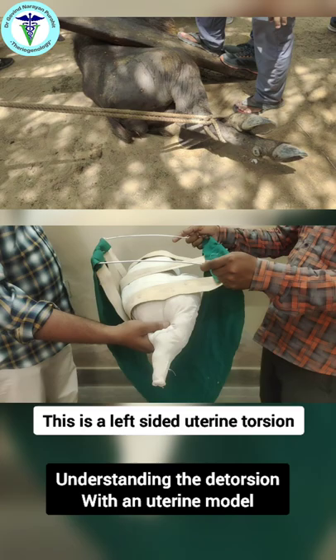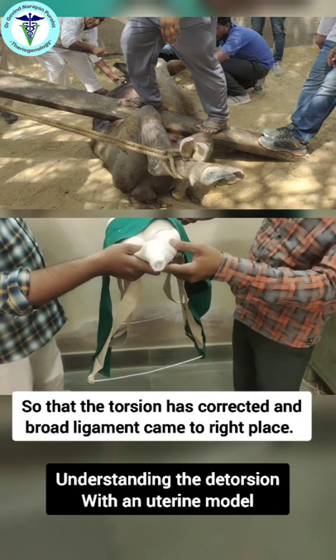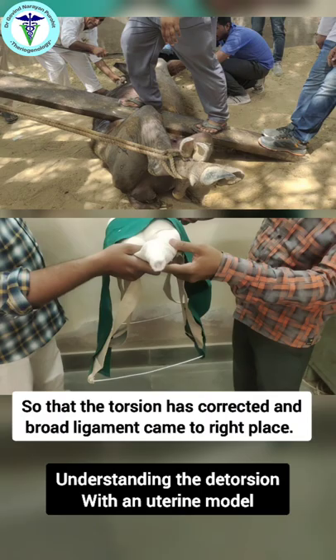You can see the broad ligaments have been corrected. Now this is a torsion on the left side, so we place the animal on the left side and then rotate the animal, and you can see the broad ligaments have come to the normal place and the torsion has been corrected.